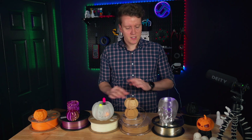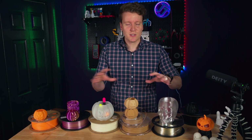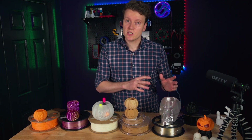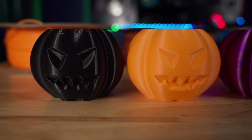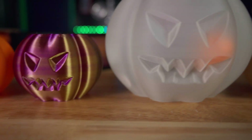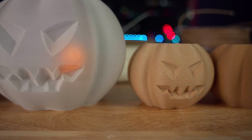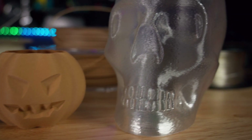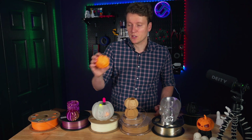They're from a bunch of different companies over a bunch of different years. Some of these are quite old, so I just wanted to make this video to kind of show off some of the really cool filaments that are out there that are still really easy to print with. And since it is October, I printed all of these in Halloween themed prints. I will have some STL links to these prints in the description down below if you're interested. These vase mode pumpkins are super cute.